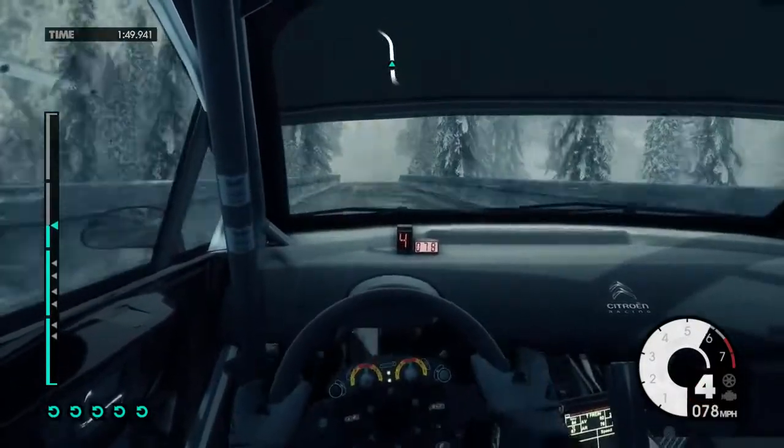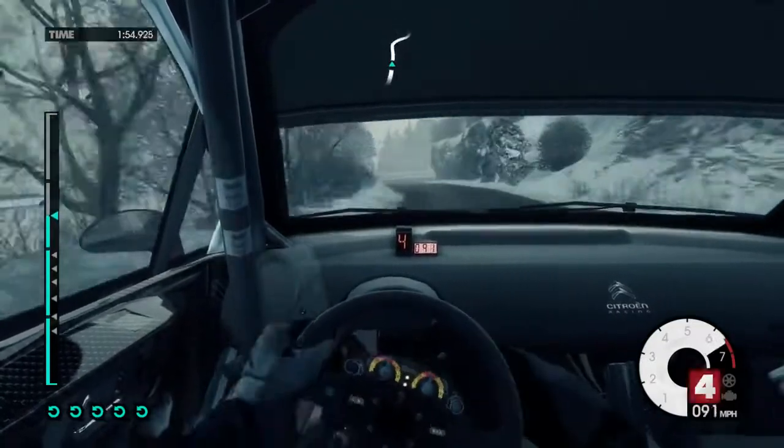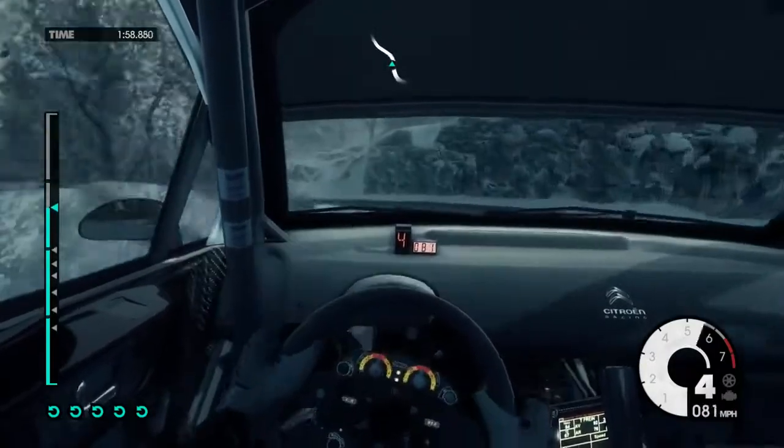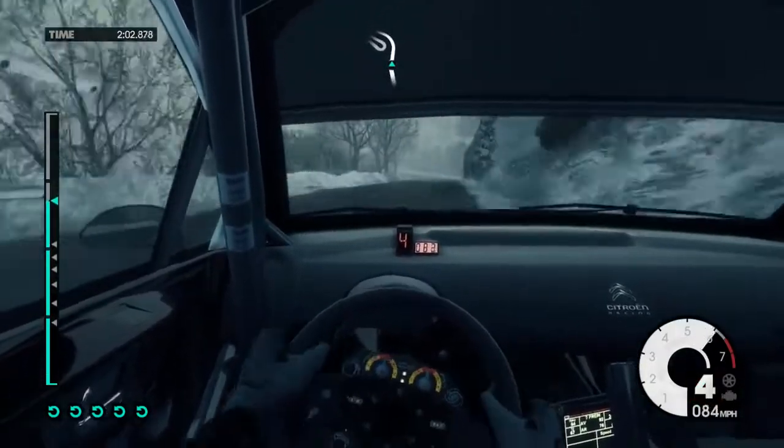100, up mid, left 6 very long. 100, up mid, right 4, left 4. 100, up mid, right 6, 60. 100, up mid, left 6 long, keep in.